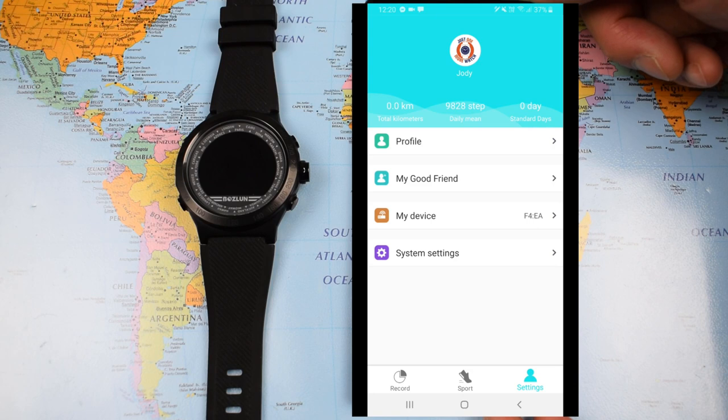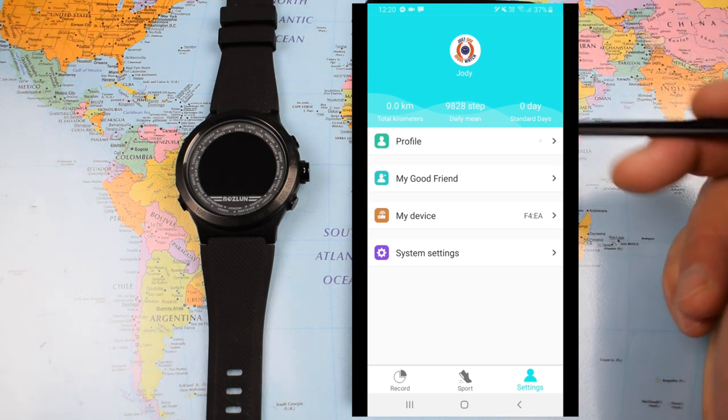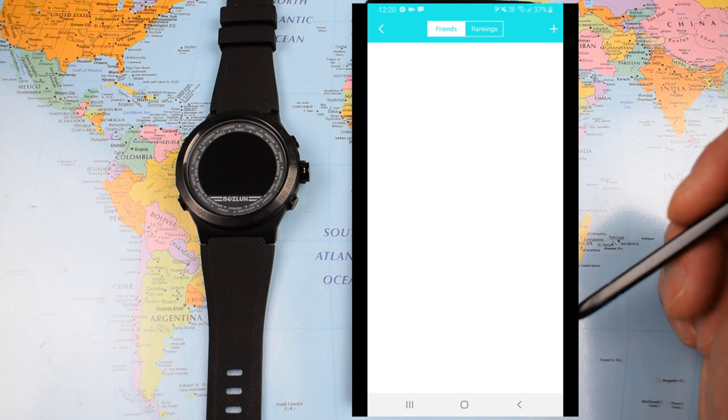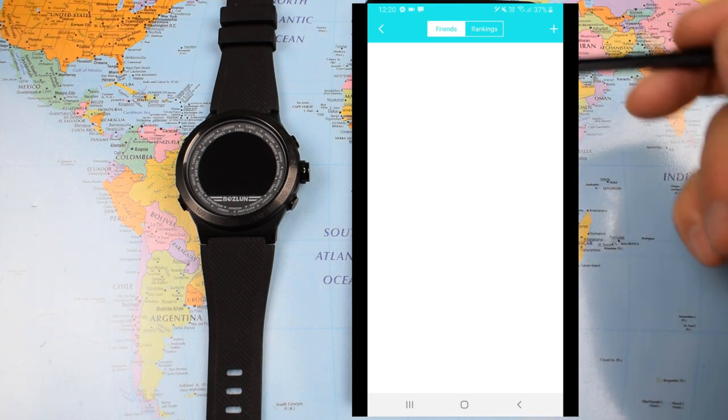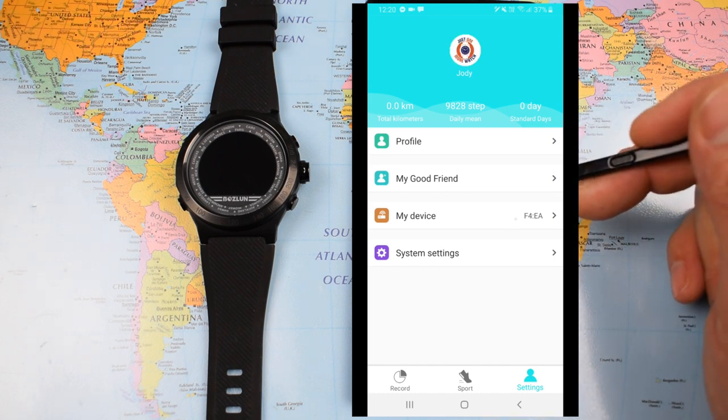These cheap smartwatches really do live or die on the functionality of the app, so let's have a look at that. I'm on Android — Samsung Galaxy Note 9, a phone I adore. No problems downloading the app; there's an iOS version available too. One thing people have commented on: you can't register by entering a phone number — I had to use an email address, but once I did that, no problem at all. In the app, under Profile you can enter height, weight, age, and there's a social element where users with the same watch can connect.